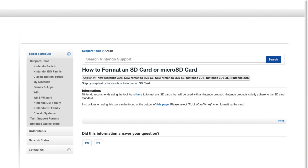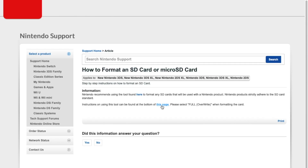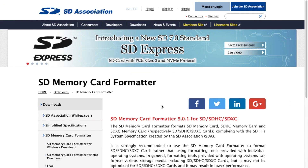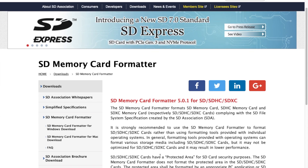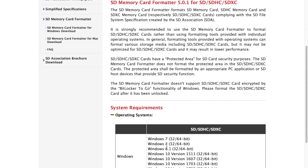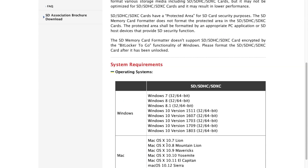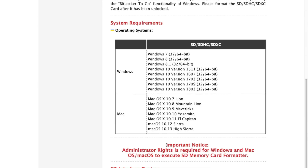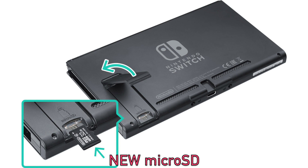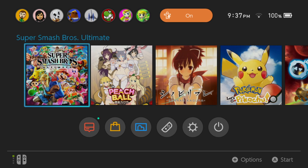Now Nintendo does have documentation online on how to do this. I went through the steps, downloaded the format tool that they recommended, did everything exactly how they wanted, and it did not work. So that is why I'm making this tutorial — it didn't seem to work. It seems like it should, but it did not.